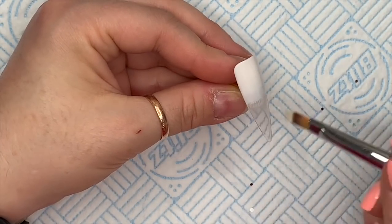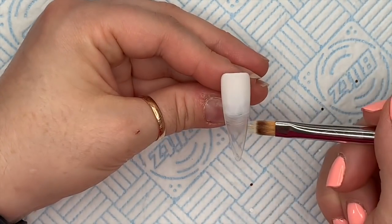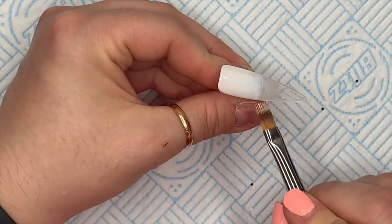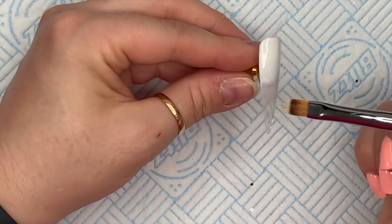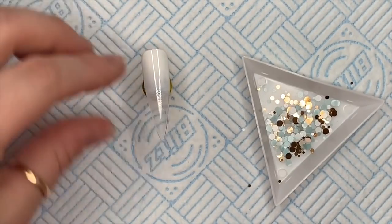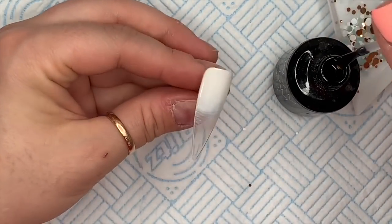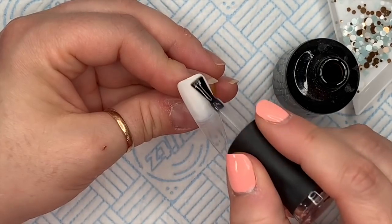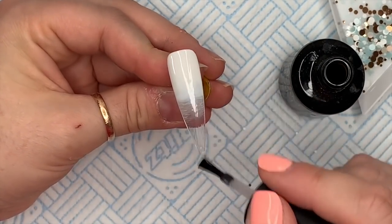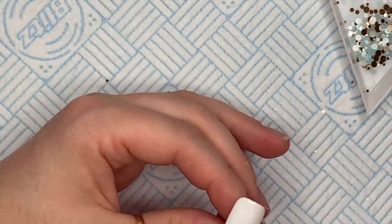I find it easier to flick from left to right as opposed to up and down - some people do it the other way but I just prefer this. It doesn't have to be absolutely perfect because we are going to cover it, but not completely. I'm going to go over this now with Madam Glam's base gel - not curing it, just a nice thin even coat. You don't want it too thick because you don't want the nail to start getting bulky.